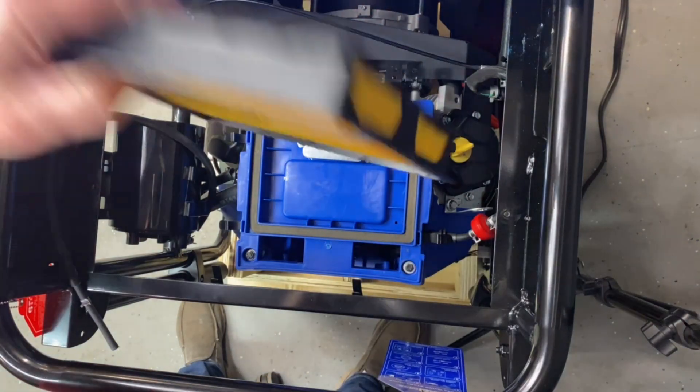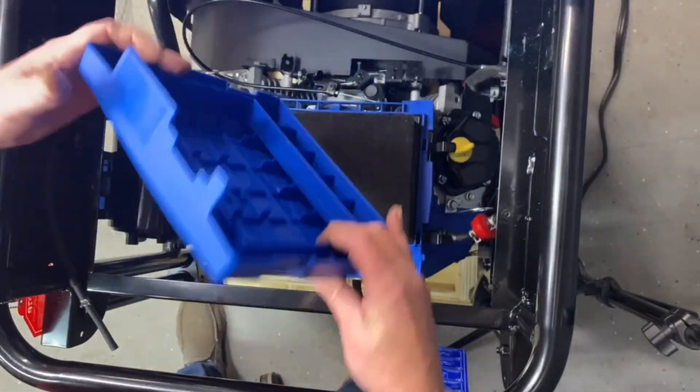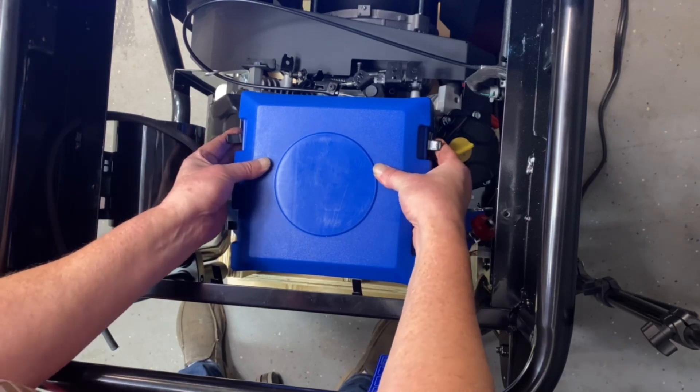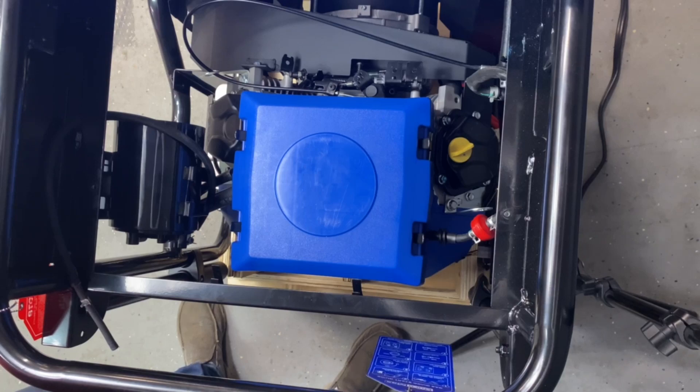Now we'll go ahead and put our air cleaner back on, put our cover back on. This open section will go towards the back — pop that in. That step is done. That's how nice and easy that is. We'll go ahead and show you the next steps.